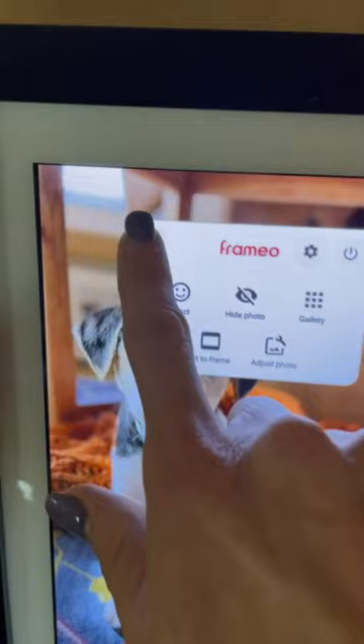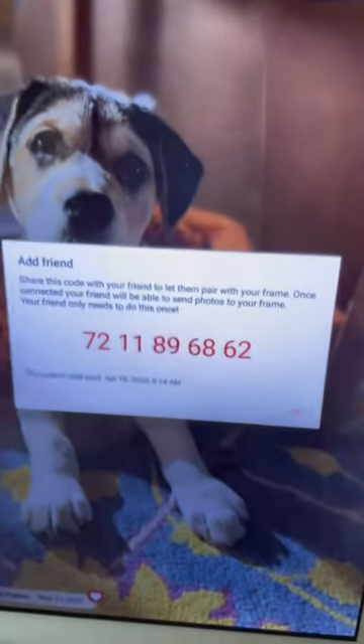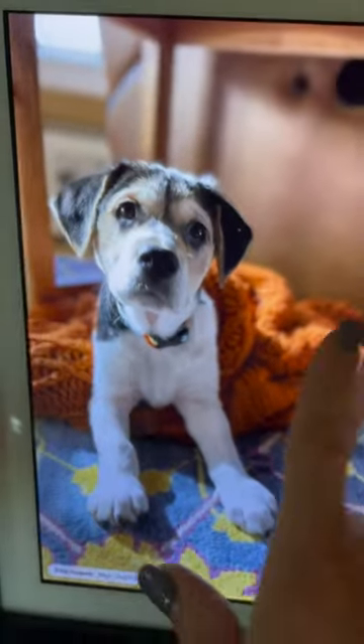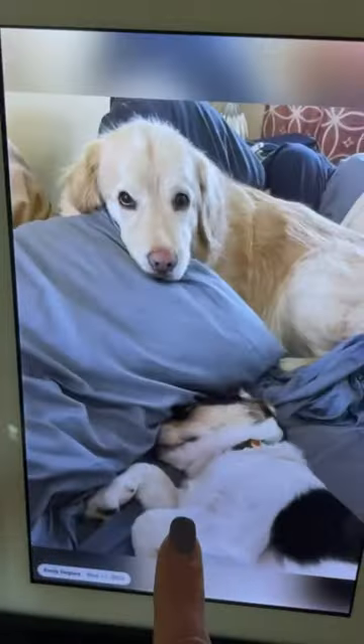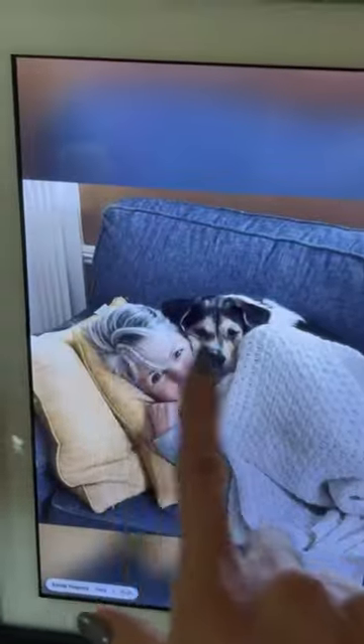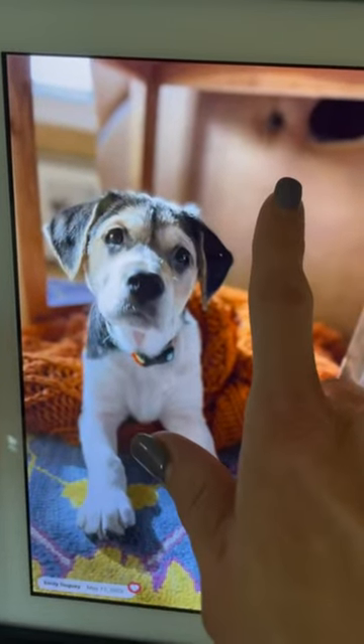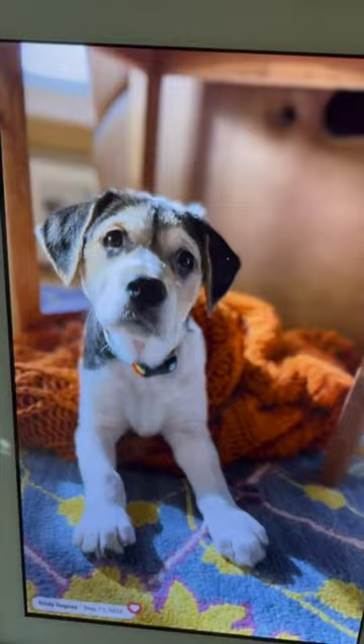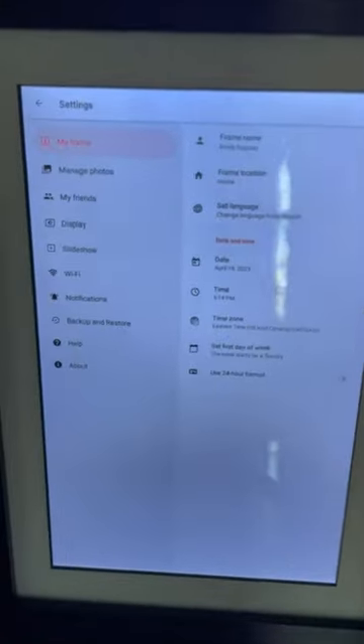Your pictures are being added from your phone through the app. To add a person, you just hit the plus icon and give them this little code. When your friend has the code and the app, they can use that code to put pictures on your frame, which is a lot of fun.